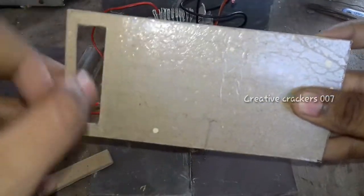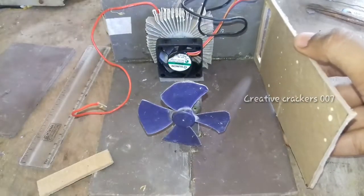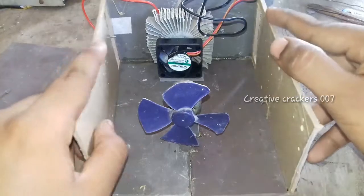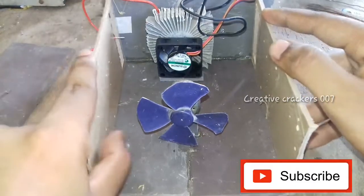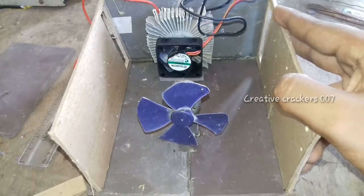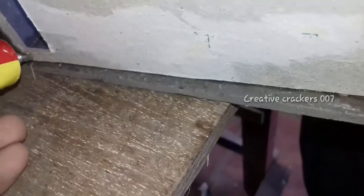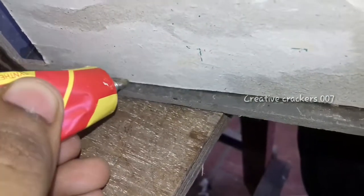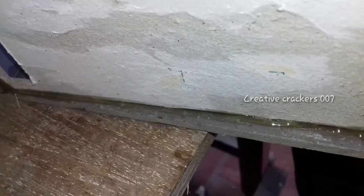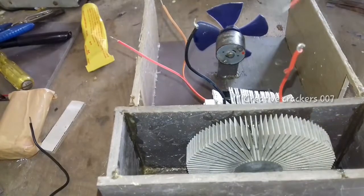Now take a cardboard piece like this and make a fold — you can even take something larger. A fold can even be larger. It's used to suck the outside air. Now just paste the cardboard with glue. Here we are not going to use water, so we don't need to be as careful. It's now completed.